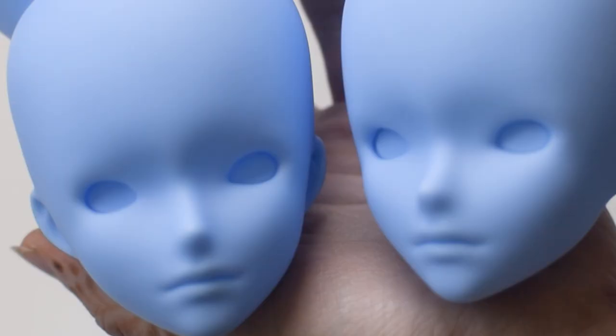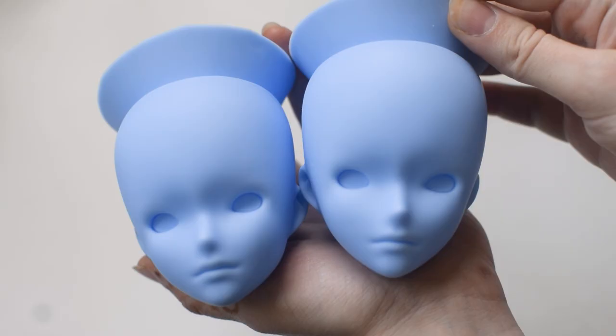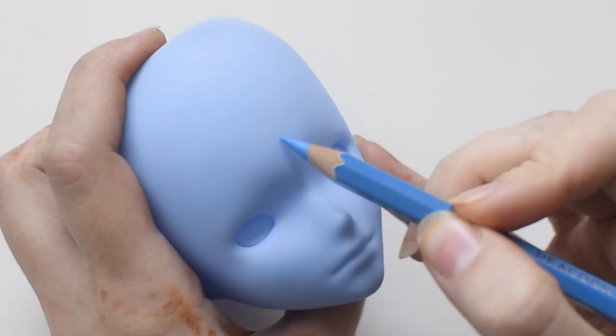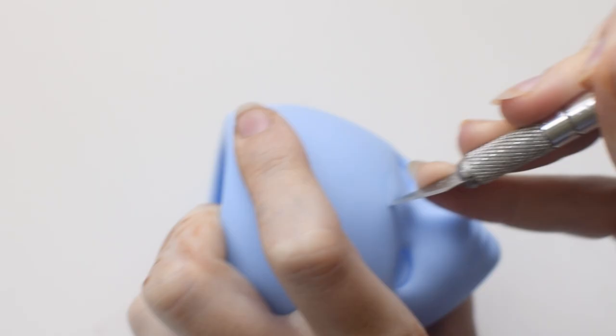Now let's take care of the face. I have three candidates for this girl — one Entropy and two Genesis. Since I'm going to modify the face I'm choosing the safe option which is Genesis. If I screw up the first try I will always have a backup head. I want her to have three eyes — two closed and one open — so she looks like she's in the middle of a ritual or meditation.